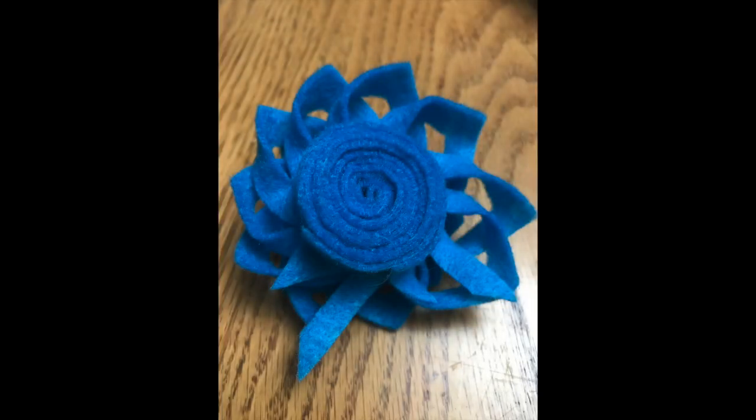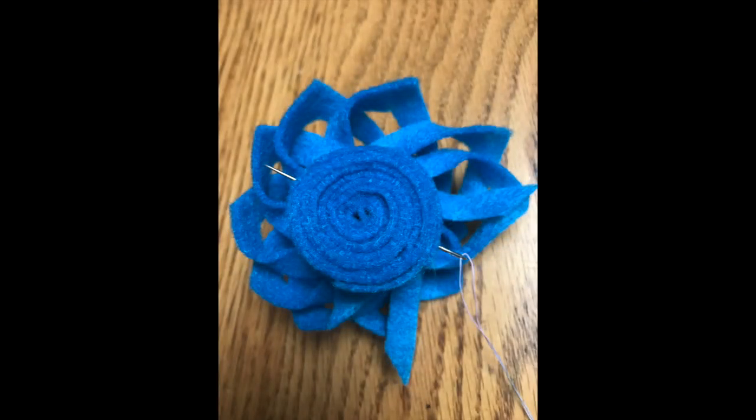In a moment I'm going to show you how to swirl it up into a spiral, just like this. Then you're going to use your needle and thread to put just one stitch through it and it'll be a finished flower.